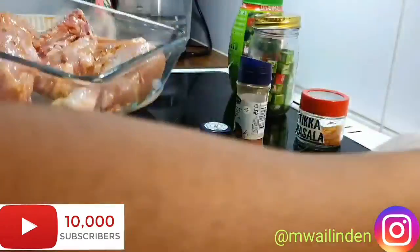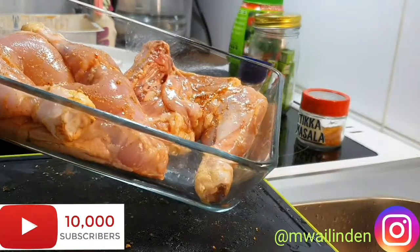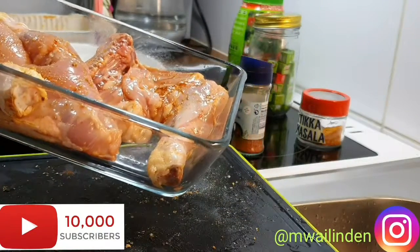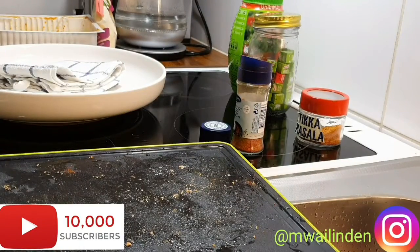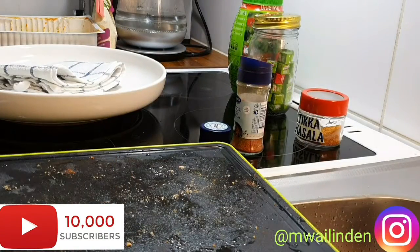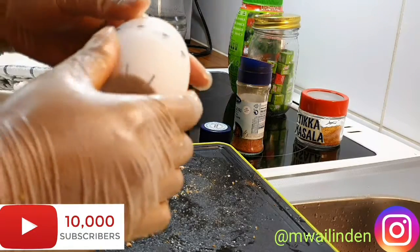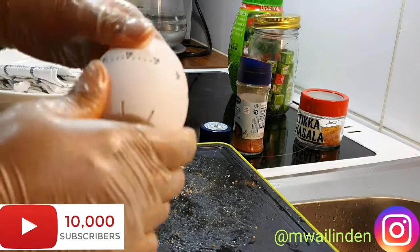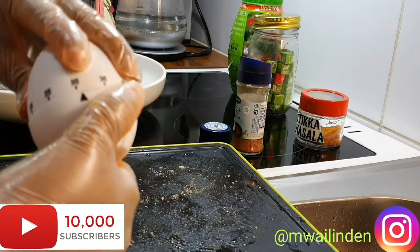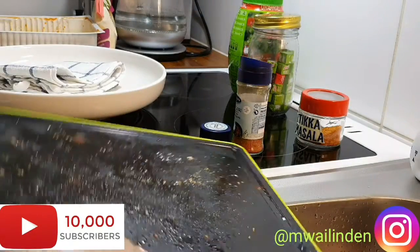They are ready for the oven and we'll be right back. I thought my oven was preheating but I was wrong, so that will cook for about 30 minutes because the oven was not preheated.